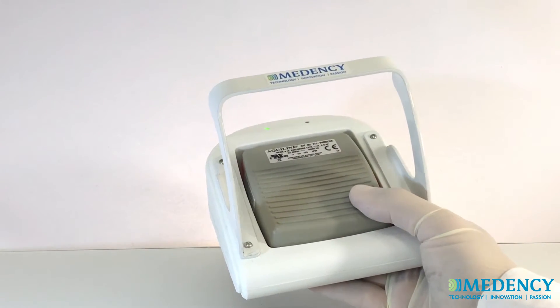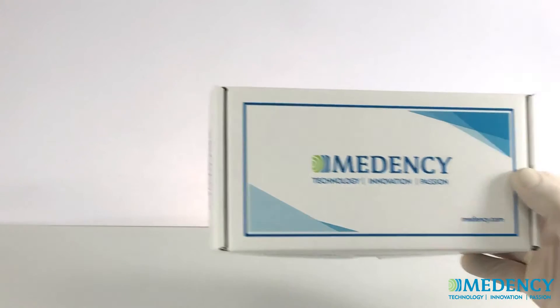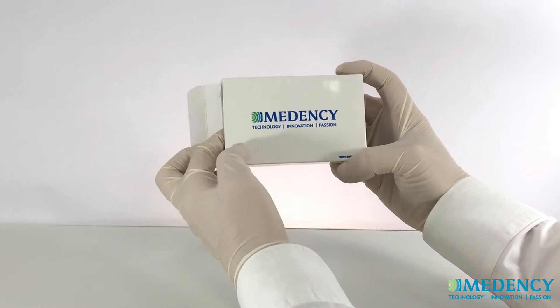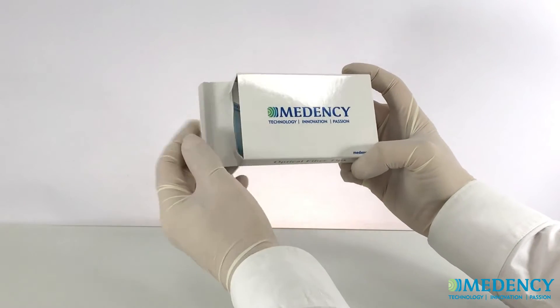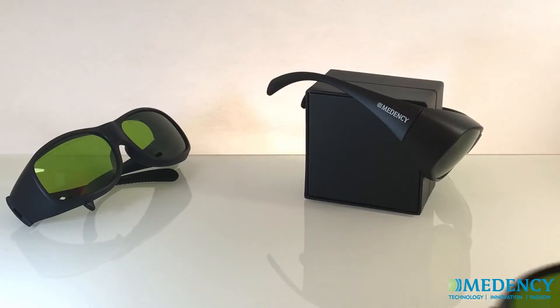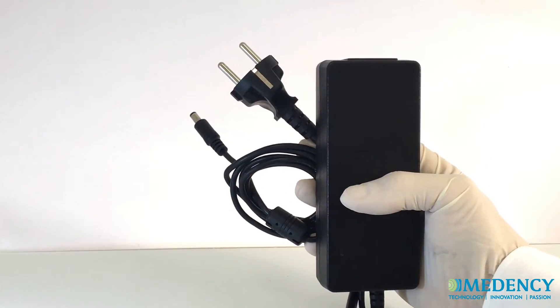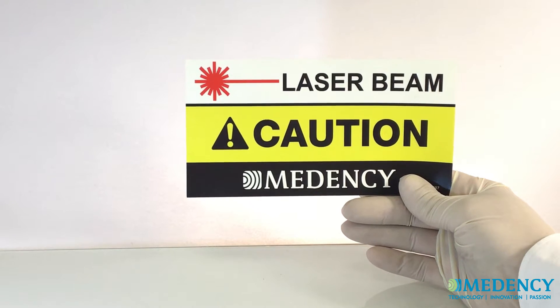The box contains the Primo laser console with the interlock system installed, footswitch, delivery system, five boxes of laser tips for different purposes, three pairs of protective laser eyewear — a pair for the dentist, a pair for the assistant, and a pair for the patient — the power supply and cord with standard plug, and the laser danger sign for your clinical workspace where the Primo laser will be used.